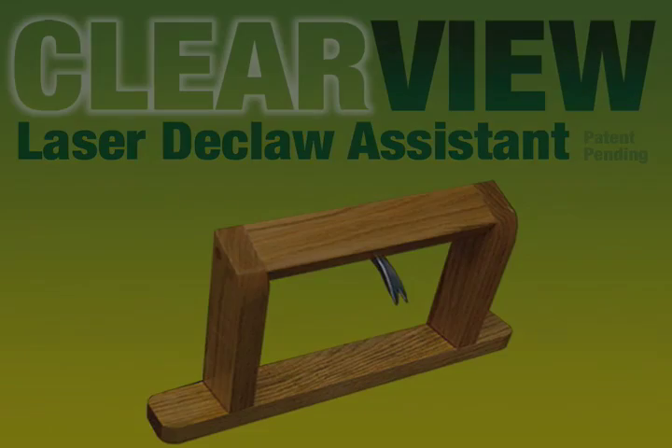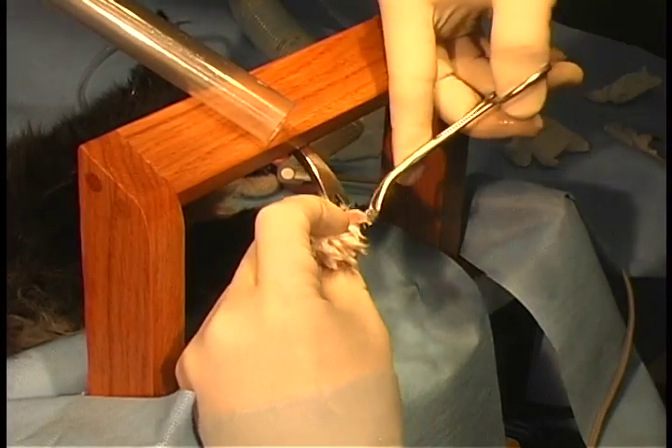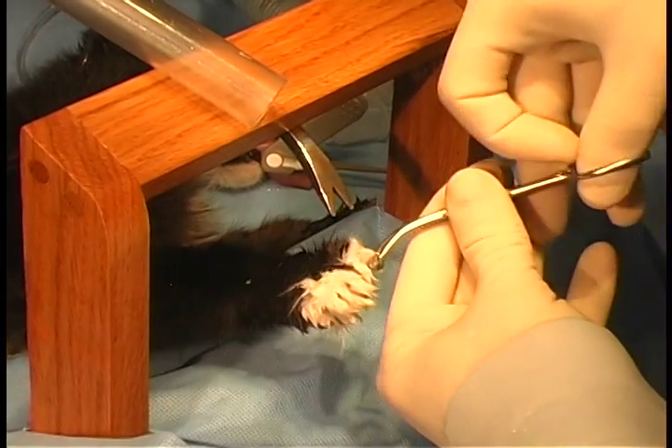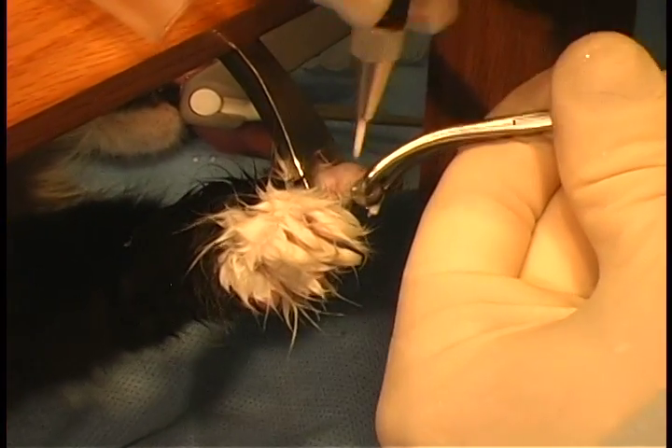We will now demonstrate its use. Thumbelina is a seven-month-old domestic long-haired feline. The need to shave the paws in long-haired cats is no longer necessary with the extra exposure provided by the ClearView Laser Declaw Assistant.